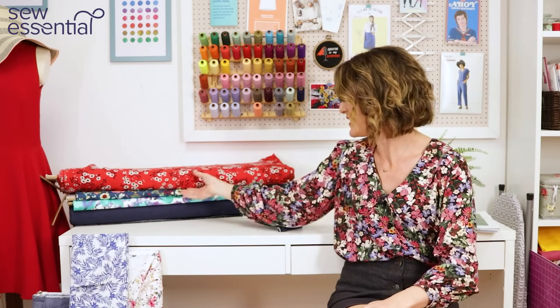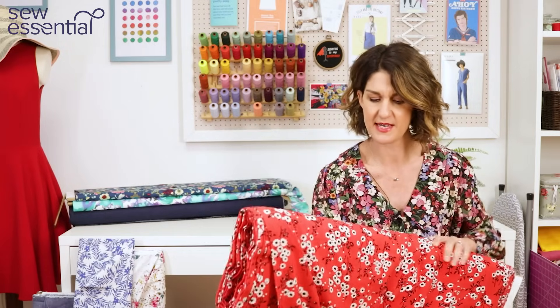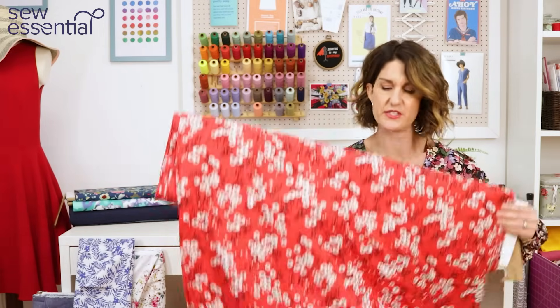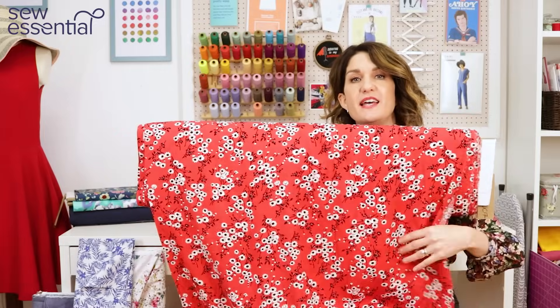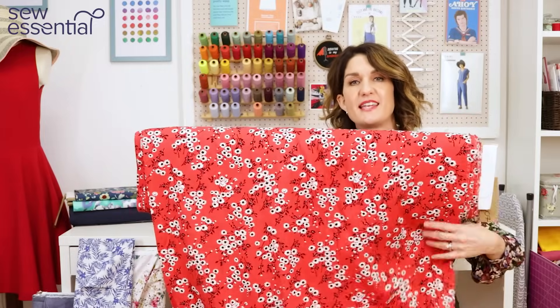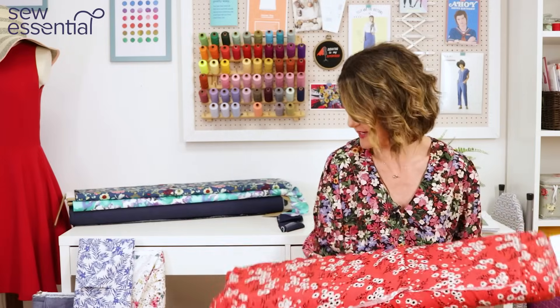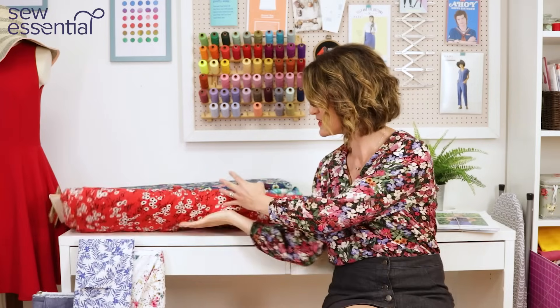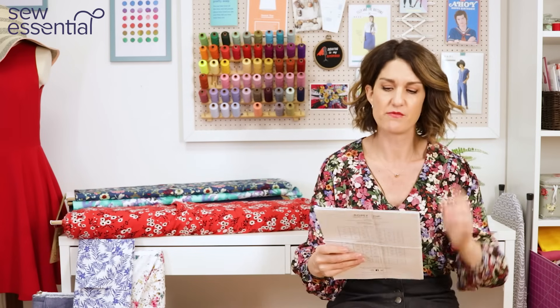I think the Victory Tank would look so pretty made up in this gorgeous viscose fabric we had in recently — a viscose chalé, a deadstock fabric so end-of-production-line. I just thought that red would look really pretty; I was inspired by the pattern packet for that one. So that's my choice for the Chalk and Notch pattern.